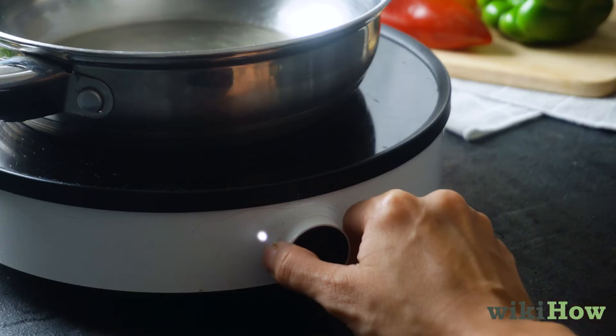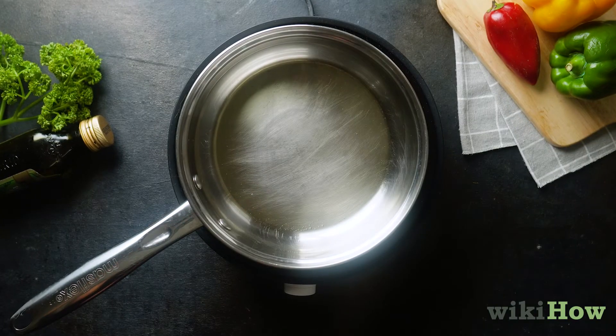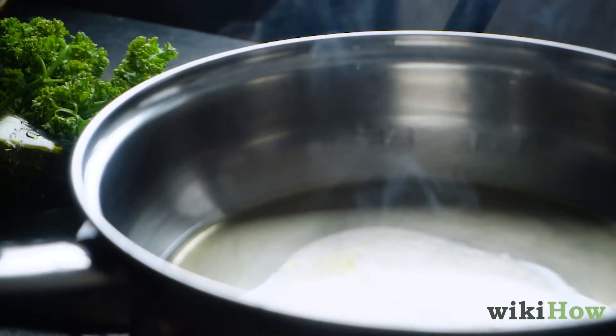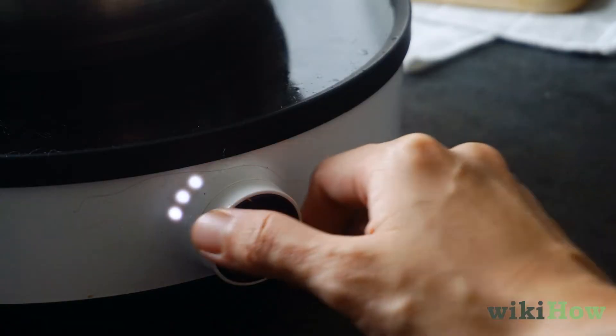Heat the pan over medium heat on the stove for 2 to 5 minutes, or until the oil begins to smoke. As soon as you see any smoke rising from the pan, immediately move it off of the burner and turn off the heat.